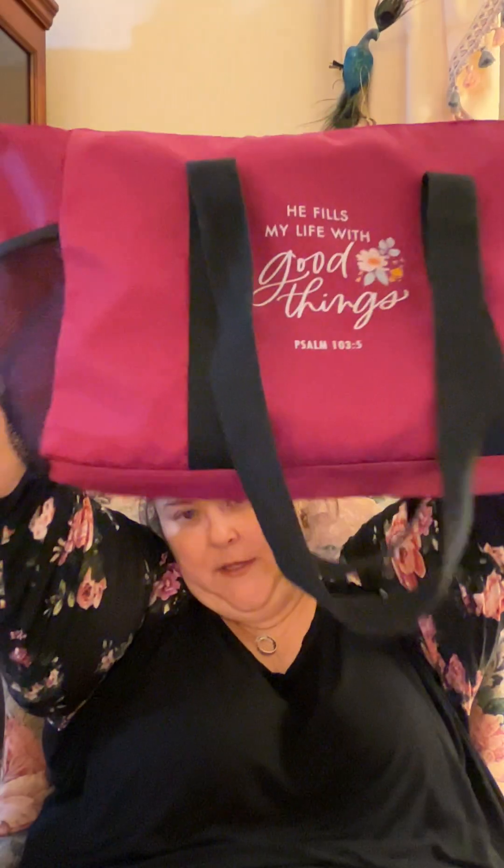I'm going to start with some tote bags that we have. The first one I'm going to show you is the Walk in Love tote bag. When I first saw this in the catalog, I thought it looked like a gym bag. I guess you could use it for that, but it is a little bit small. Personally, I think it would make a great gym bag.